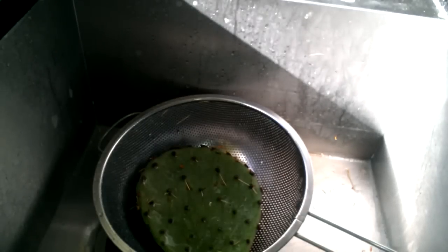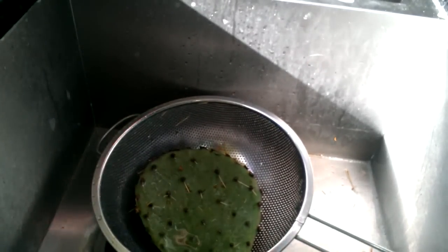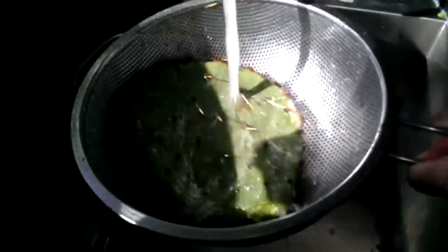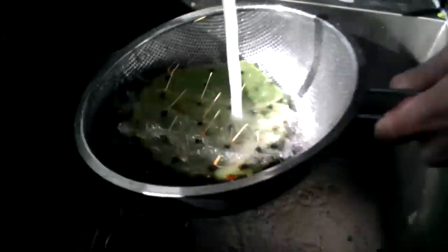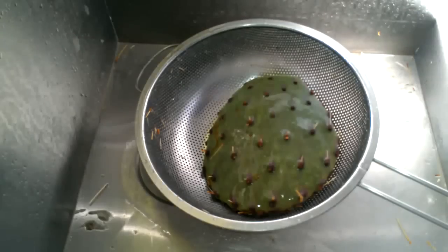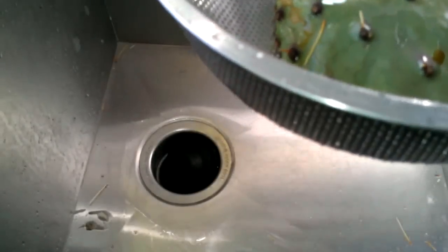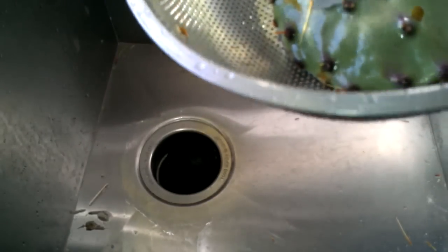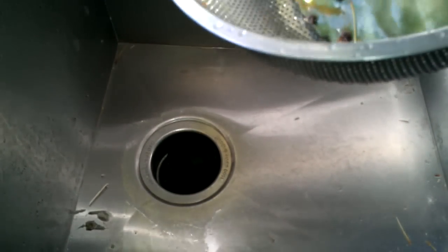Now this is one method for getting the thorns off. Okay, so that proved to be too much of a pain, so what I'm going to do is use a knife to try and get them off. I'll be back after this is done.